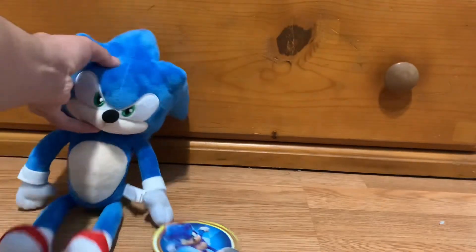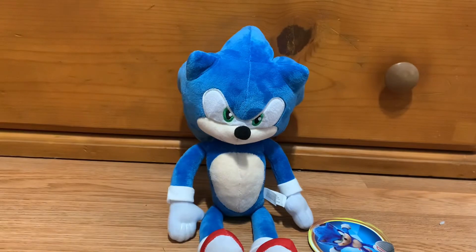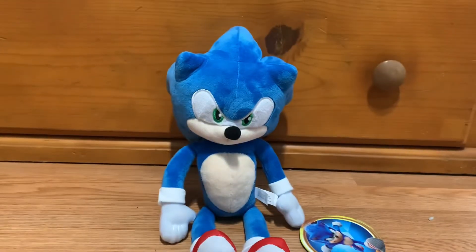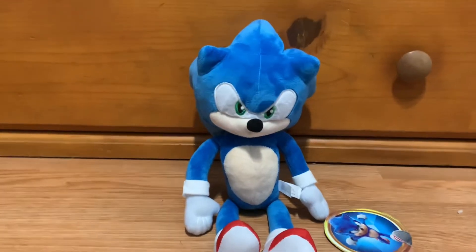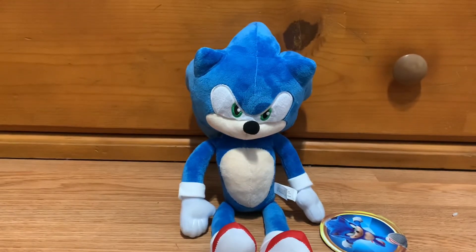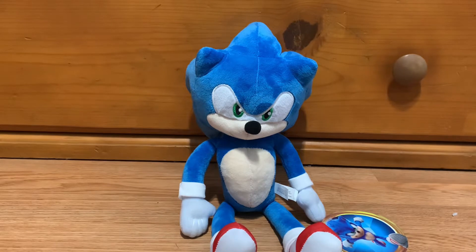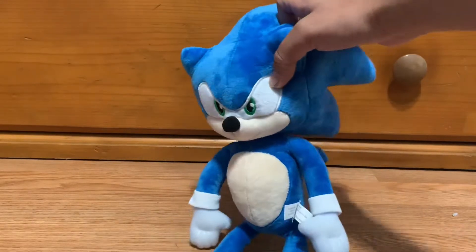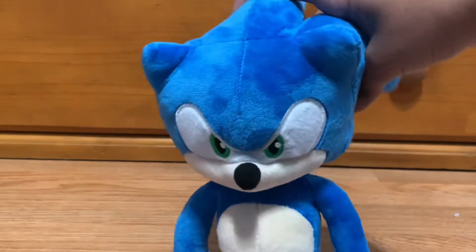My verdict on this guy is I rate him a 10 out of 10. I know I said in the last video that the Billet Bear plush was my favorite, but I think this guy might be my new favorite, mostly because it actually captures how Sonic looks in the movie. He's just really nice to have in my collection. I'm very happy to have this guy.